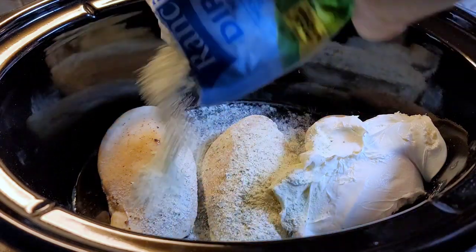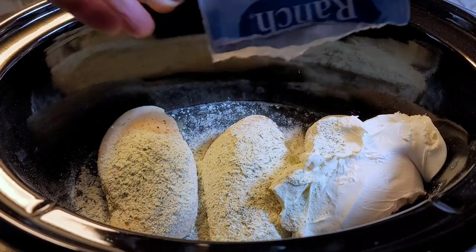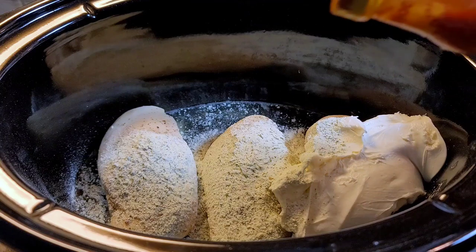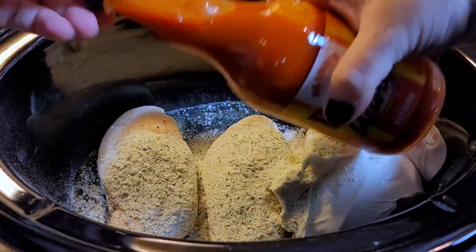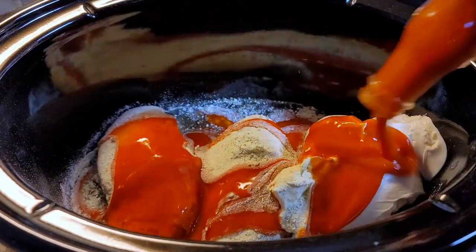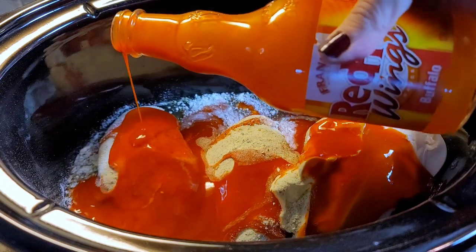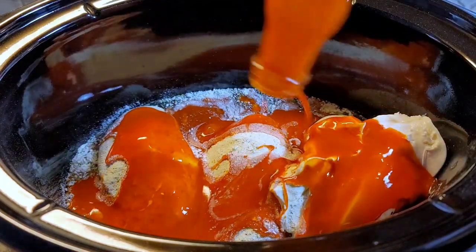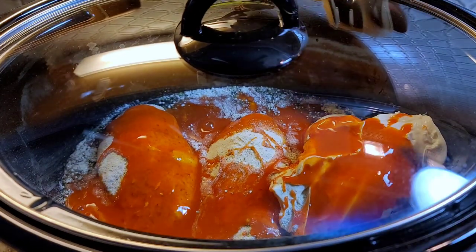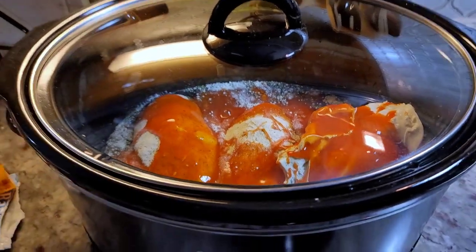I'm really just trying to make a meal here. I'm going to add some sort of pasta into the mix — you could make it a dip — but I'm going to open this up. This is a 12-ounce bottle of Frank's red hot wing sauce, going in. I'm going to let this continue cooking for another hour and 30 minutes, then shred it up and add some shredded cheese and pasta.